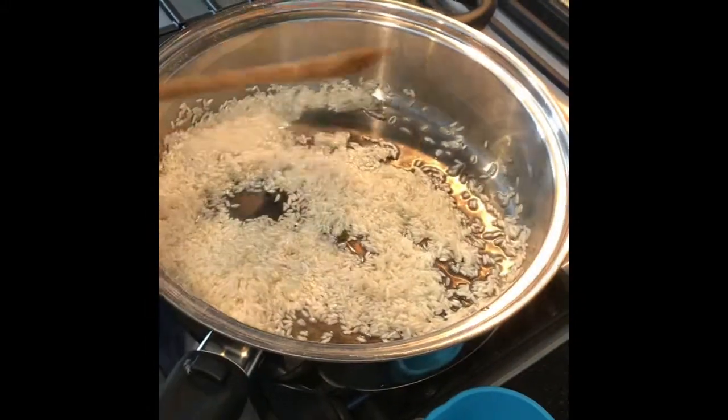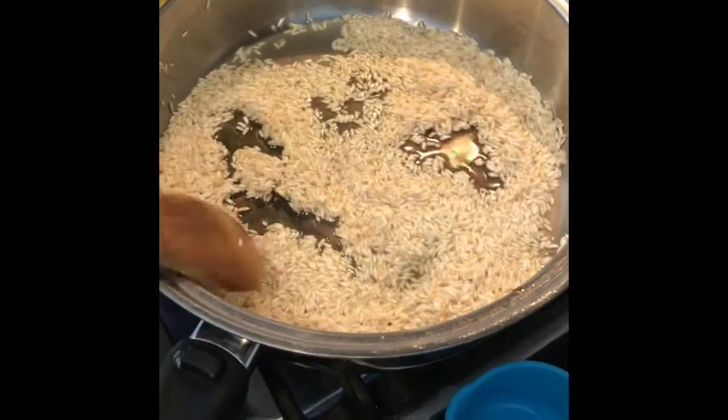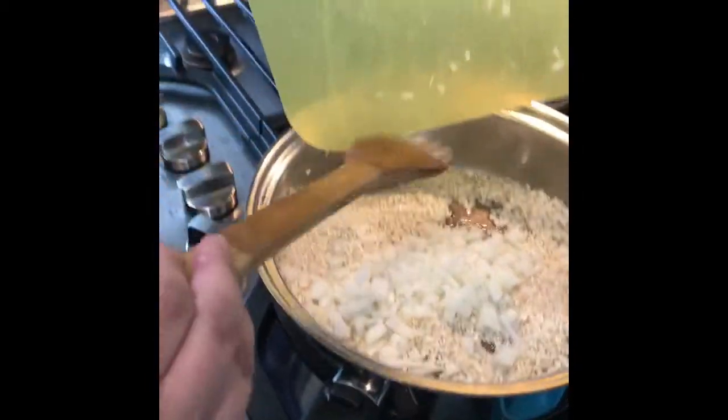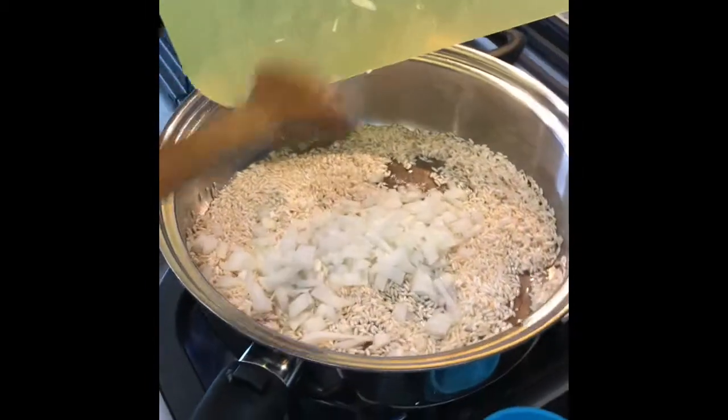I just browned it lightly — it's not fully brown — because I want to add the onion now and saute it until it's a little translucent.